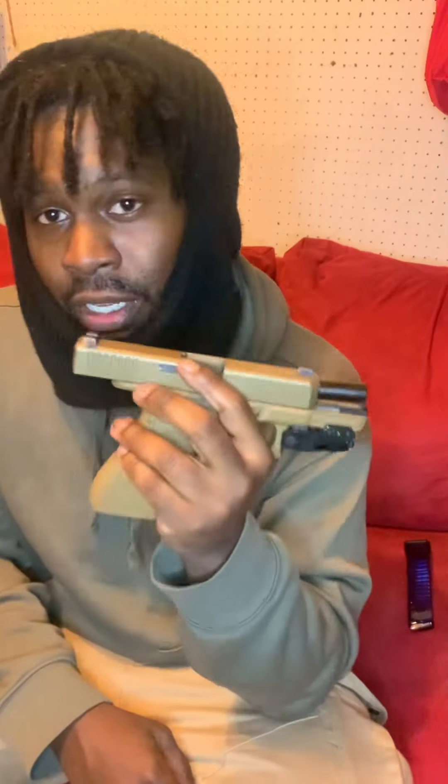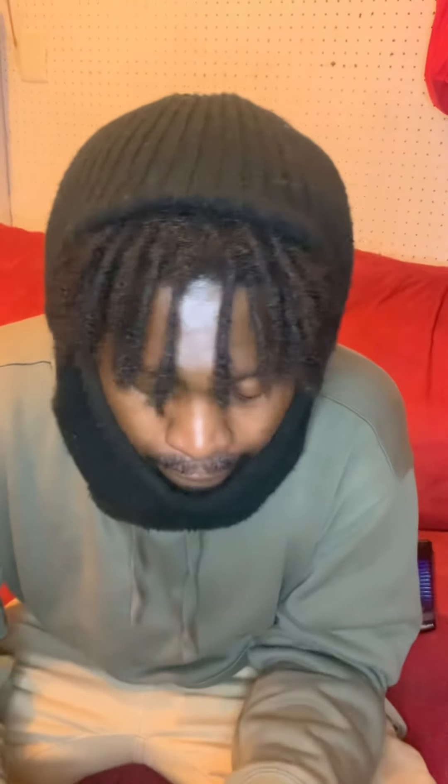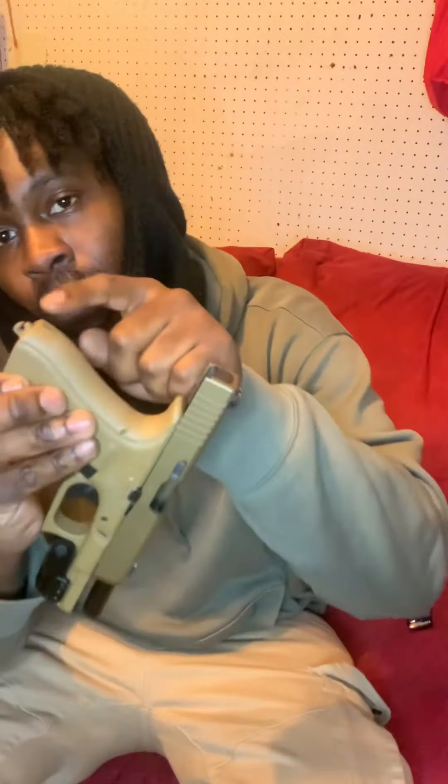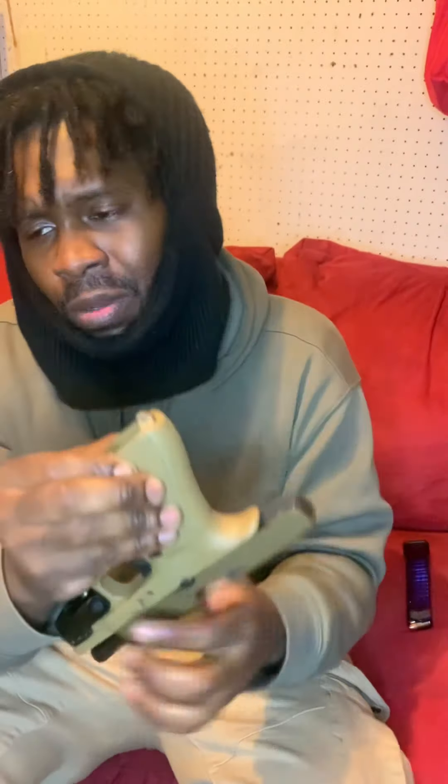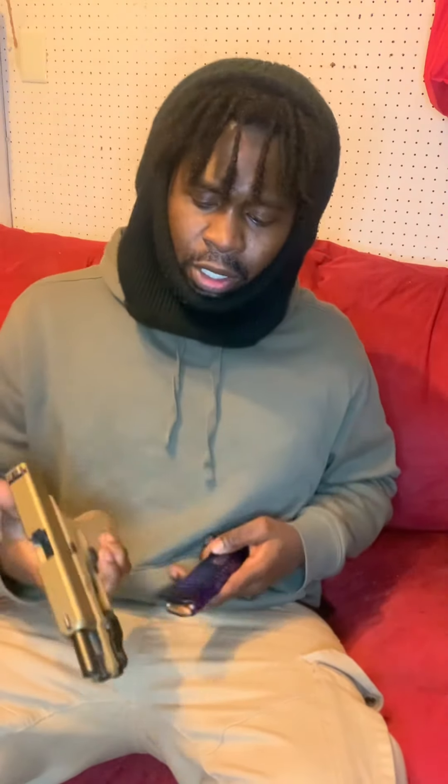The reason I bought the Glock 19x is I heard it was an army gun. This little hook right here was apparently for the army — I don't know the exact story but mine's a little cracked. It doesn't matter though, I don't use it anyway. My magazine still fits in perfectly.